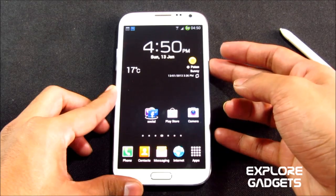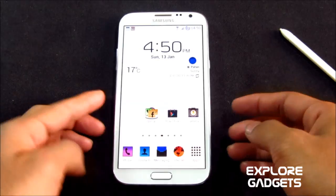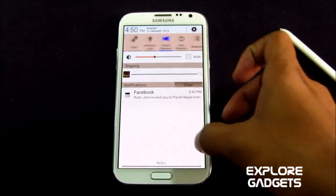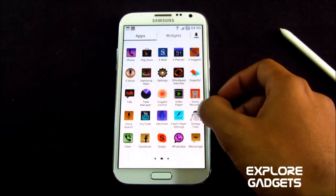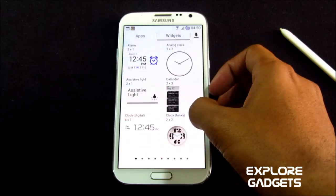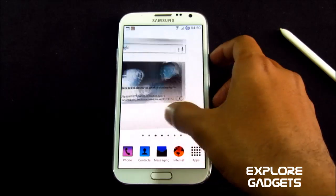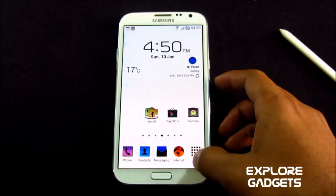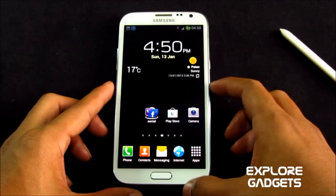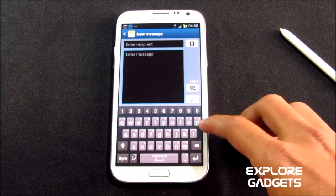You also have negative colors added to this ROM. If you long press the power button, you get negative screen colors. You can see the screen goes negative — everything looks different, just for a change. You also have the latest Samsung keyboard with symbols on top of every key, so long pressing a key gives you the respective symbol.